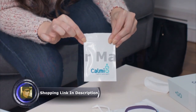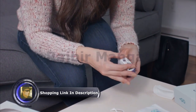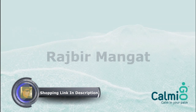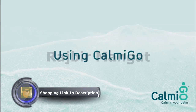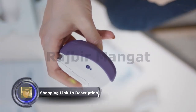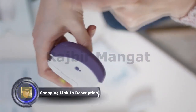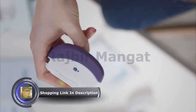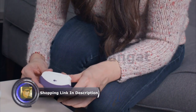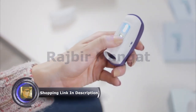Make sure to keep the foil bag sealed to avoid evaporation. To install the scented element, attach it to the front of the device and press firmly. Before using the device, select the preferred vibration mode. Move the vibration mode switch to the upper position to enable vibration or to the lower position to disable vibration mode. To turn Calmigo on, press the power button on the front of the device.